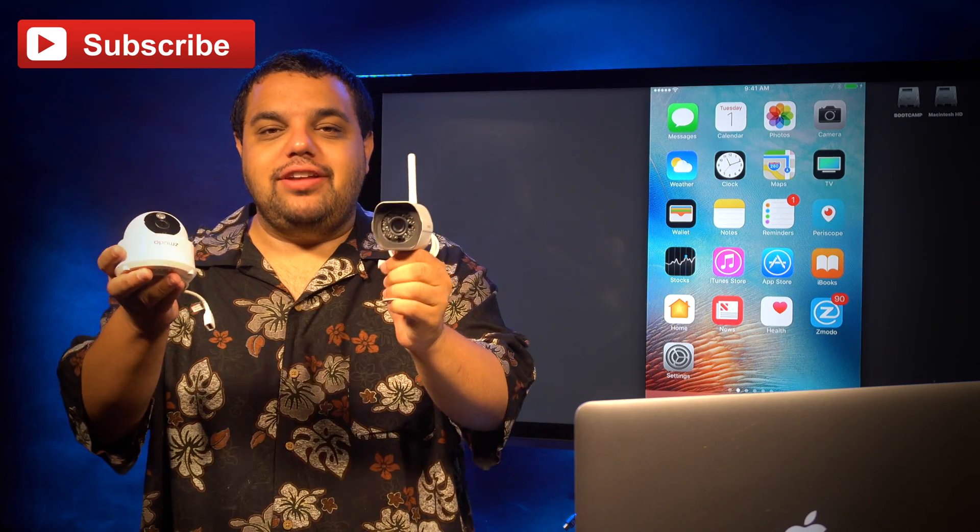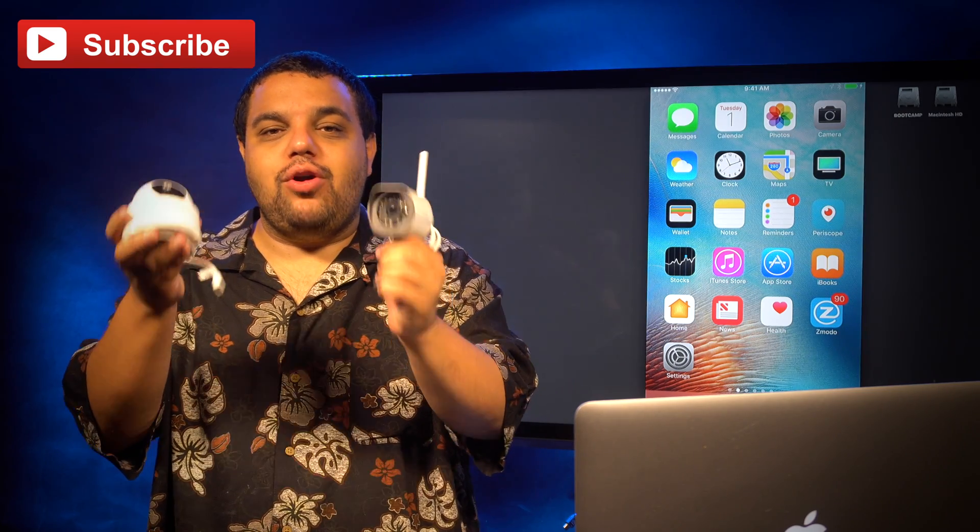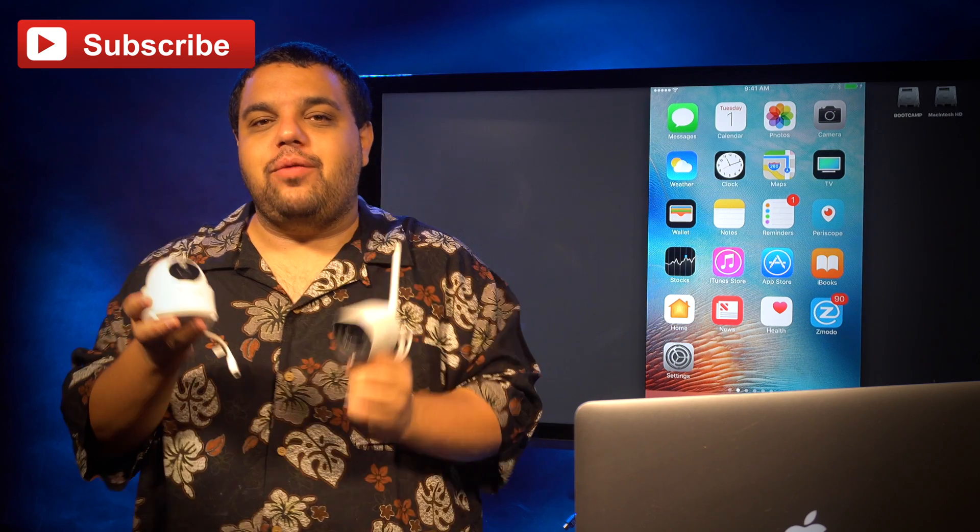Hey everybody, Sam here today and I'm going to tell you how to connect your Zmoto wireless cameras to your wifi network.